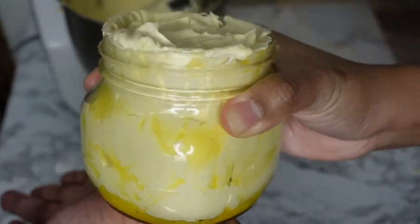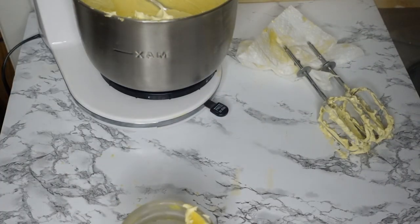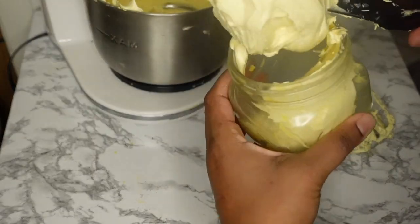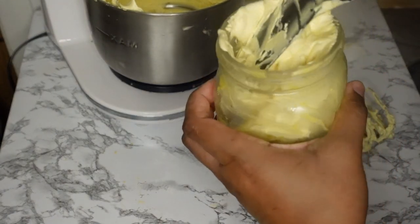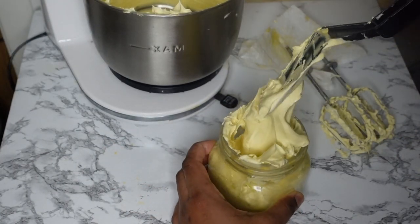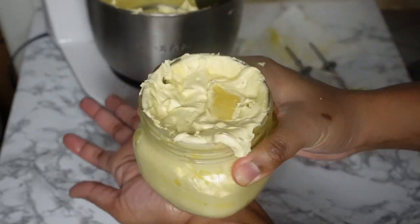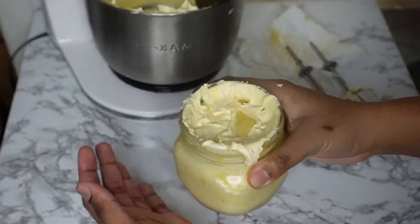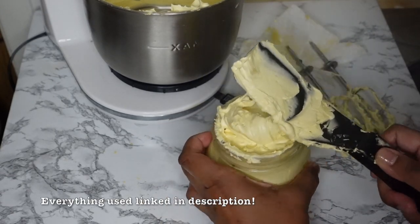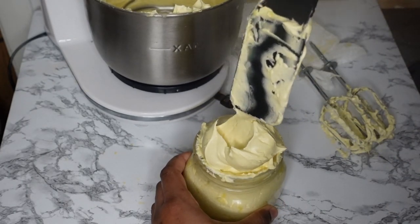In the next DIY body butter video, I'll be using way more rosehip seed oil to see if we can get it to stay in its whipped state. I did manage to do it for the hair butter — if you haven't seen that yet, the DIY hair butter does stay whipped at room temperature — so stay tuned for the updated body butter video. This is my container. Everything I use is linked in the description below. Thumbs up if this was helpful, check out more videos like this on my channel, and I'll see you guys in the next one!